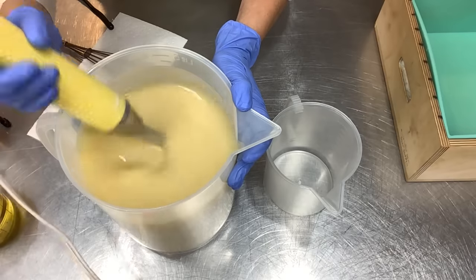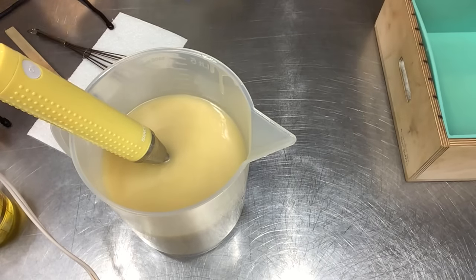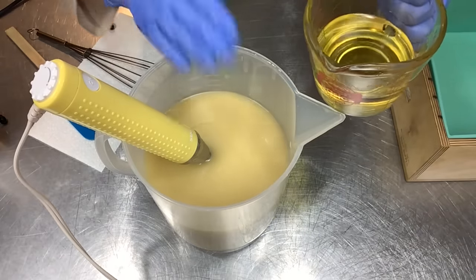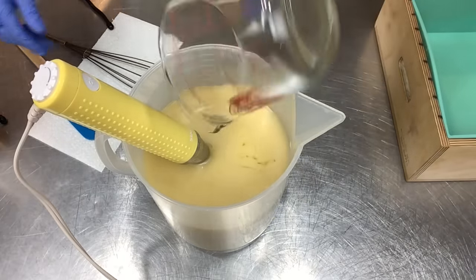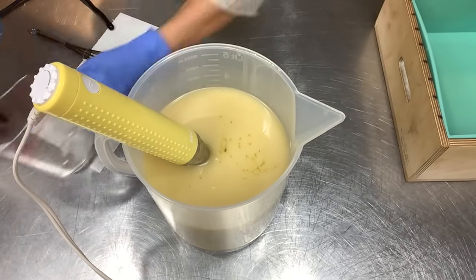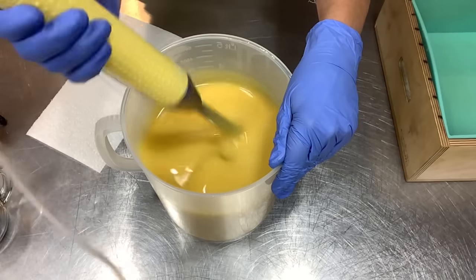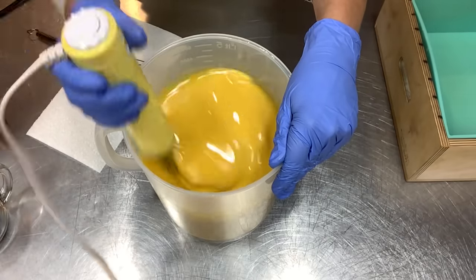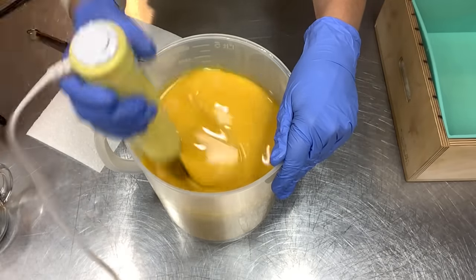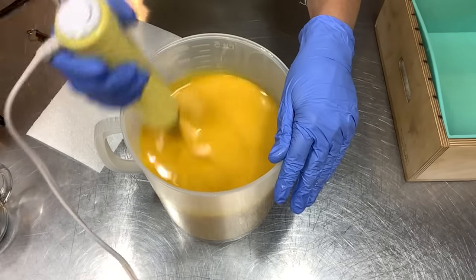We'll let the unscented portion sit off to the side while we play with our mystery fragrance. It is rated for soap so it's okay to use in cold process. Let's add the fragrance - boy, this smells really good, I would call it unisex and it's very nice. I'm going to stir - oh, pretty yellow morph there! Just a little bit of pulsing here. Wow, that's a cool color morph - it went from yellow to mustard. So far we're doing good. Based on my experience I think this is going to turn brown and not stay this mustard color.